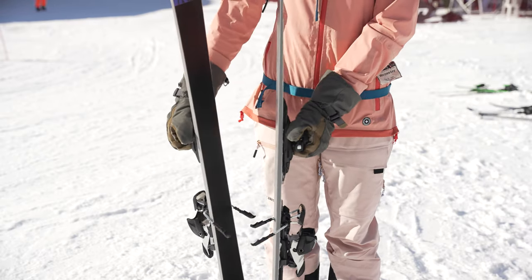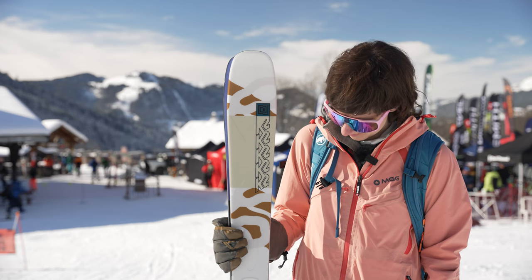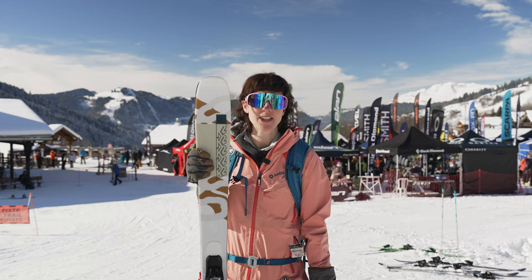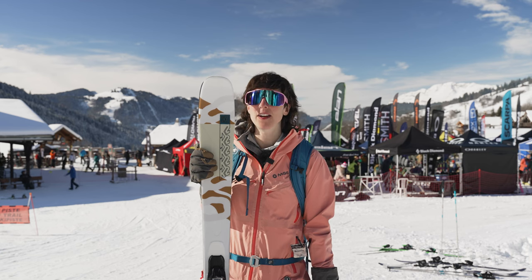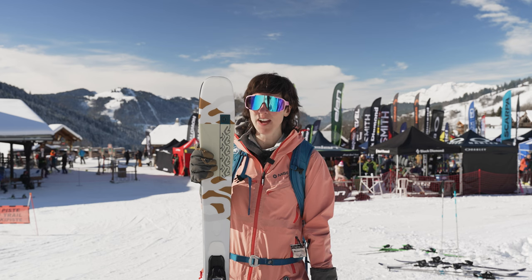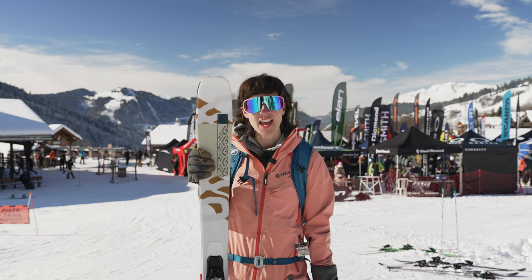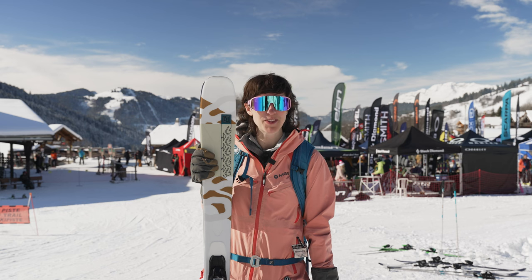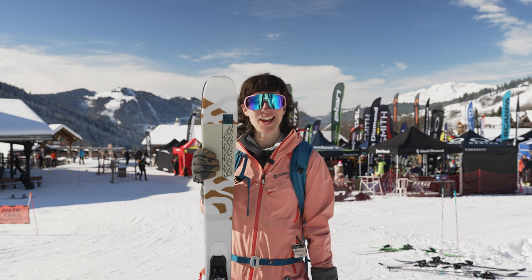The price point on these skis is £635 without the bindings, and I would recommend these for an advanced to expert skier who mostly wants to rail on groomers, go super fast, get into steep terrain, and occasionally plow through some crud and variable conditions off piste. I hope you enjoyed it!